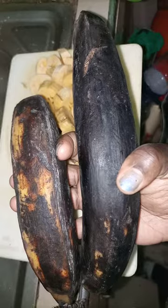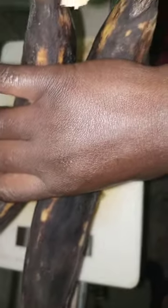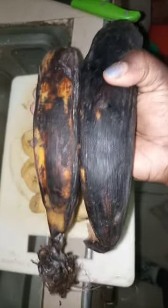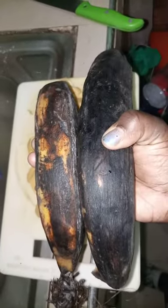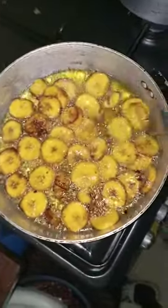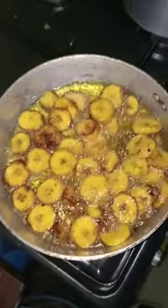For those who don't know plantains, let me show you — they're this big, like large bananas, or that's what we call them. I've already put them on medium heat.